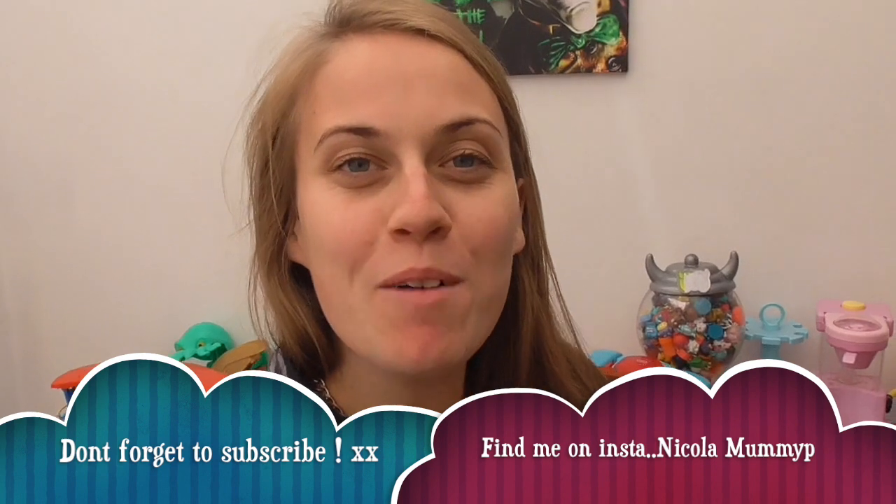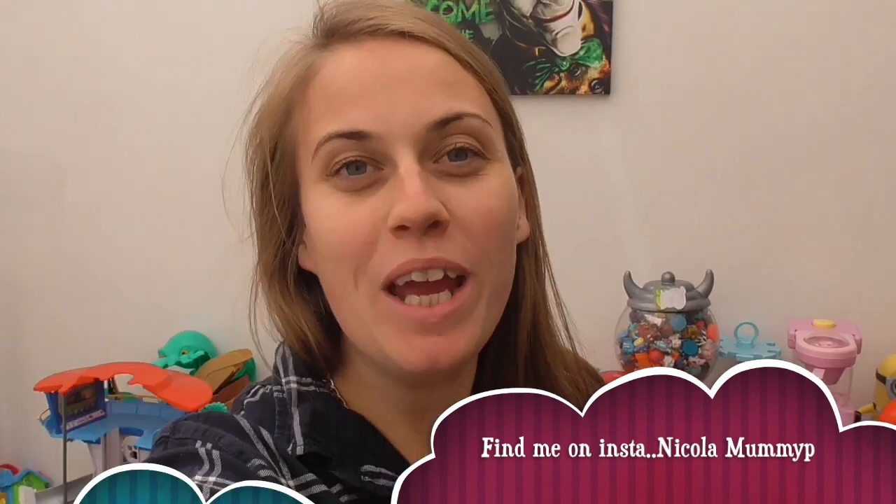Hi guys, welcome back to my channel and welcome back to another video. If you're new here, my name is Nicola. I'm a mum to two little boys and a bride-to-be in about two months — how exciting! Today I'm bringing you 10 ways to clean with Zoflora, slash Zoflora hacks. I'm addicted — that's about a quarter of my collection. So without further ado, here we go!